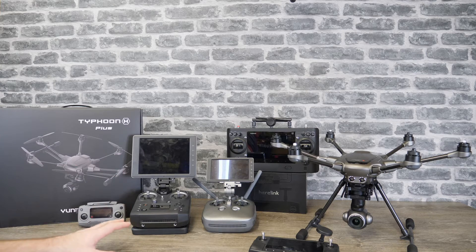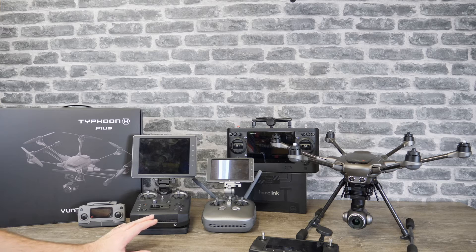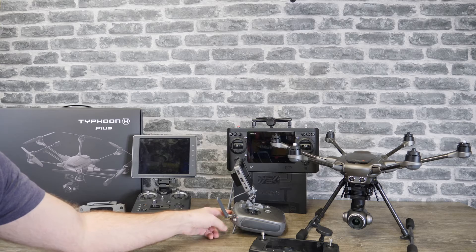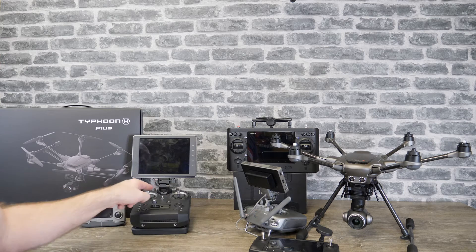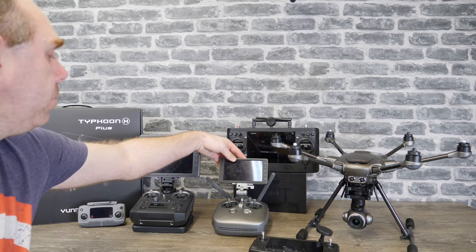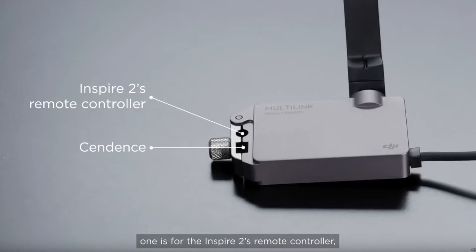Out of the box the Inspire 2 will work in dual ops, so you can have remote A and remote B, but you can't have any more than two. If you've used that, you'll also know that it's not very good in certain circumstances. The antennas for the dual ops are located in the top of the remote controller and the problem is you only get the best signal when they're facing each other. That isn't really ideal when you've got a pilot and a camera op. To get around this issue, as well as give you the option of an additional two slaves, DJI have released Multilink — it is an adapter that fits onto the remote control.